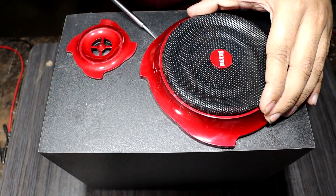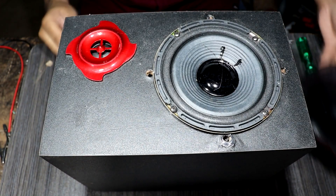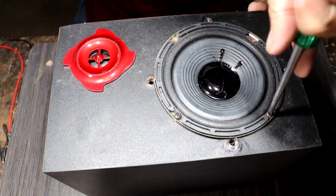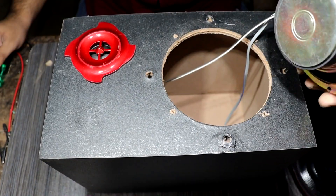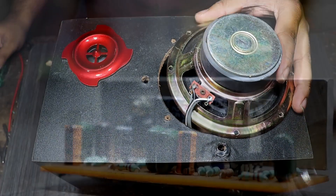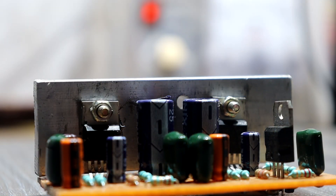Let's see what kind of speaker is used in this box. This is a six-inch woofer speaker, but the manufacturer doesn't mention any details about it. That's not a problem — you can use a six-inch to eight-inch woofer speaker for this project. Our amplifier driver circuit will handle six to eight inch woofer speakers.